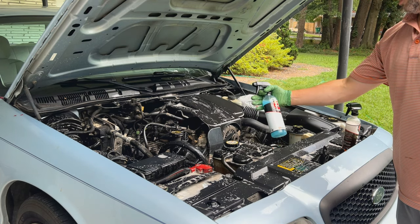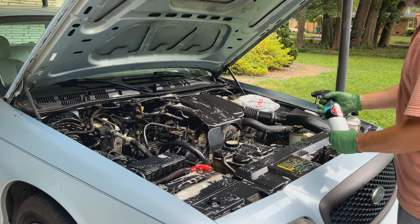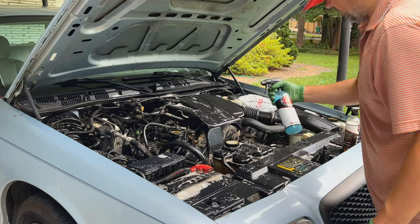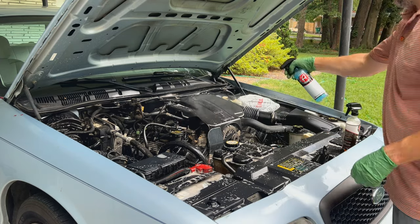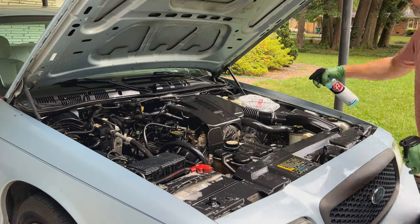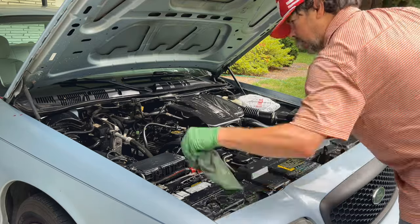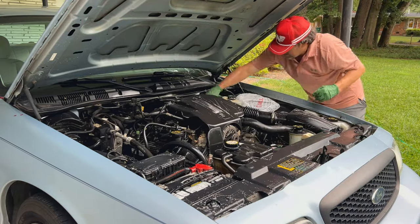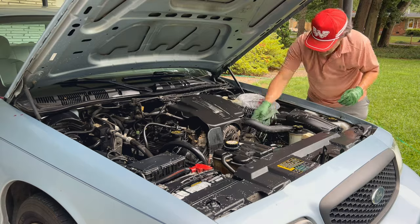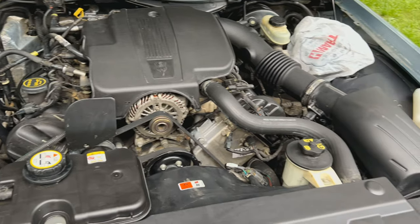Because I'm not using a pressure washer or a hose on this engine bay detail, I'm using Adam's Rinseless Wash diluted 20-to-1 — this is essentially the rinse phase. I'm going to spray it all over the engine bay; it's going to break up the remaining grime and grease and also knock down the cleaner that was previously used. You don't want that cleaner to remain on the surface, so I take the Clean Green Monster microfiber behind it to level everything off and get it ready for applying a dressing.